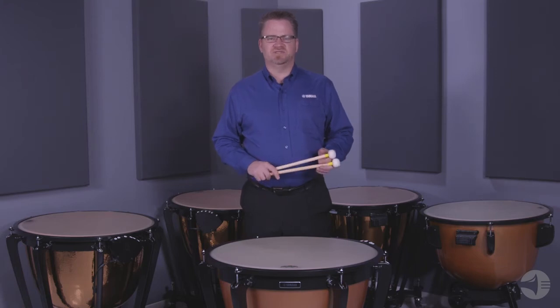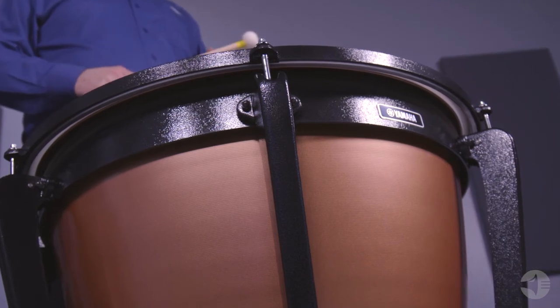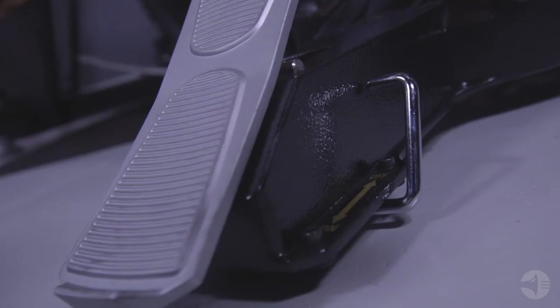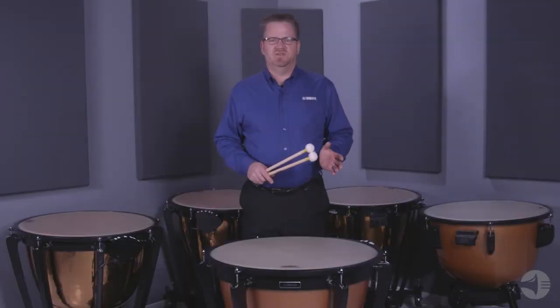There are many new features on these timpani. This instrument uses a balanced action spring system. The mechanism uses a newly designed large silver pedal which is easier to see in orchestra pits. Under the pedal there's a built-in third wheel with a locking mechanism.